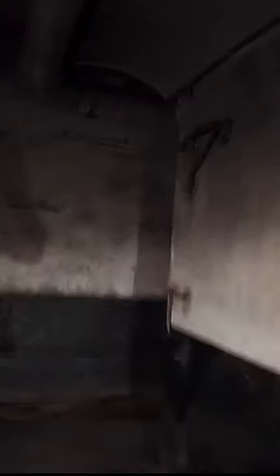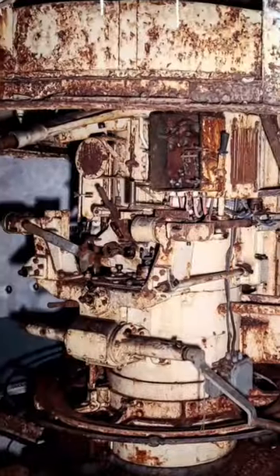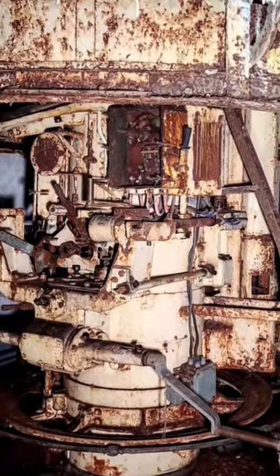That's what we're looking for. It's a twin mortar for indirect fire, hidden under a metal dome.